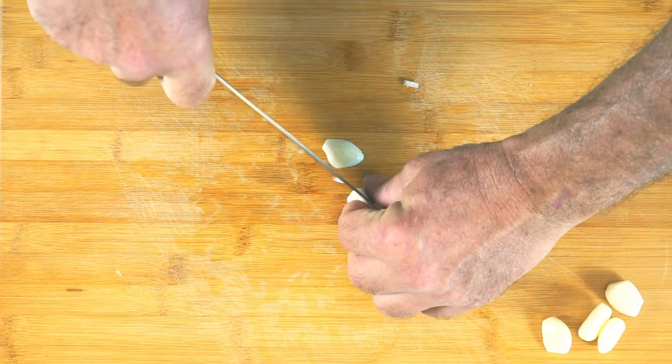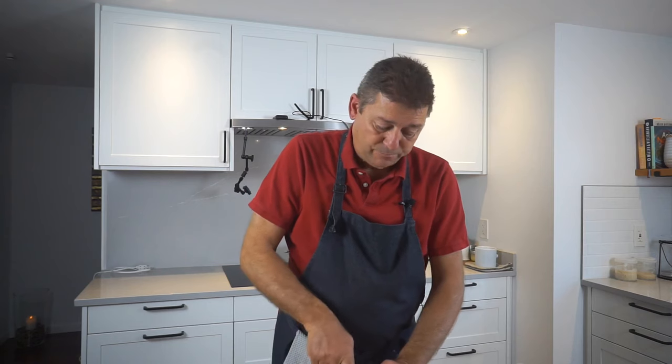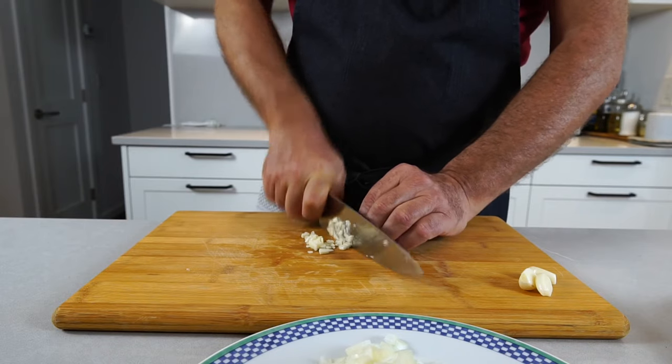Garlic becomes more intense the smaller you cut it and the longer you let it sit in the air, because the typical garlicky flavor comes from an oxidation process. So the smaller you cut it and the longer you let it sit, the more oxidation there is — and that's what gives you more and more garlicky flavor.